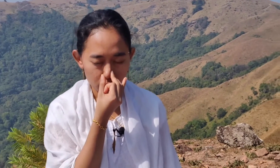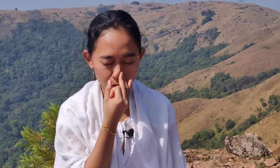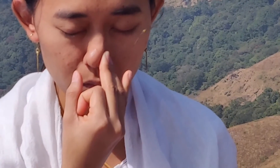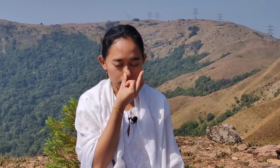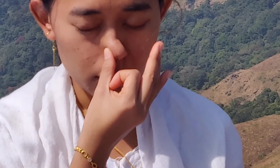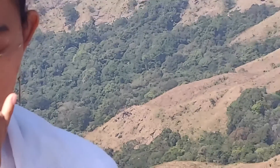Nadi Sodana, or alternate nostril breathing, is a powerful breathing practice with wide-reaching benefits. Practicing Nadi Sodana Pranayama helps relax the mind and prepare it to enter a meditative state. Practicing it for just a few minutes every day helps keep the mind calm, happy and peaceful. It also helps in releasing accumulated tension and fatigue. This technique is also known as Anulom Vilom Pranayama.